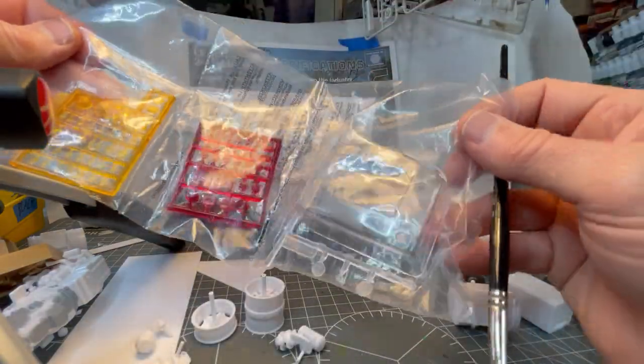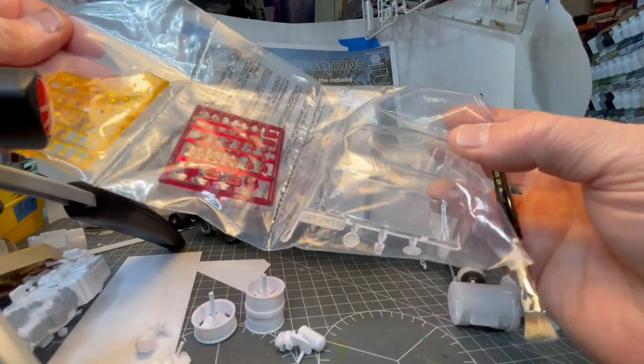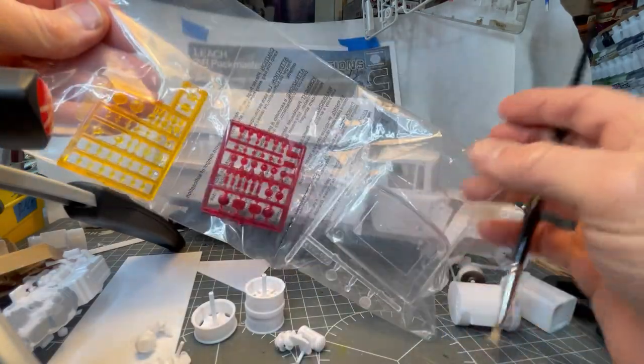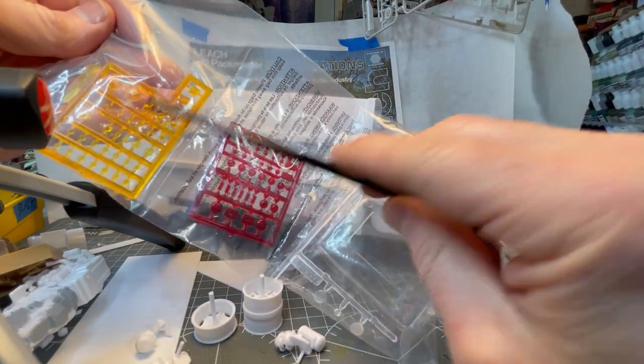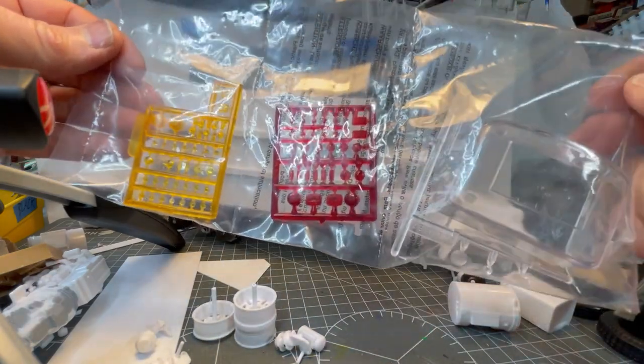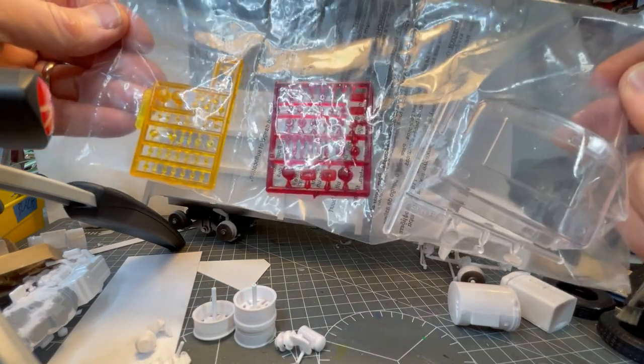For clear parts, the cab windows are all one piece with clear headlights, and you also get red and amber lights of all kinds of sizes and shapes — more than you'll actually need, so that is handy.